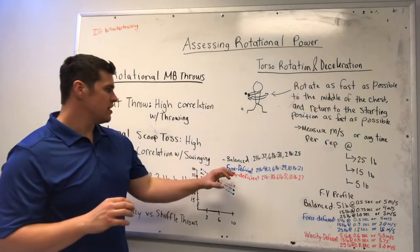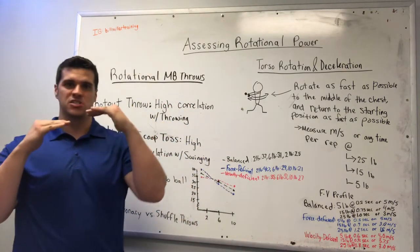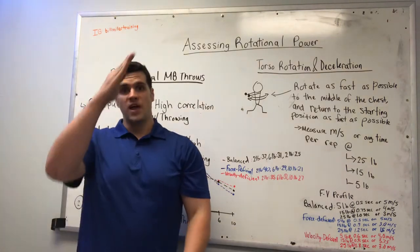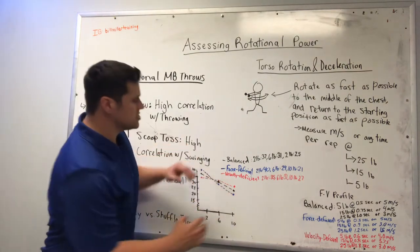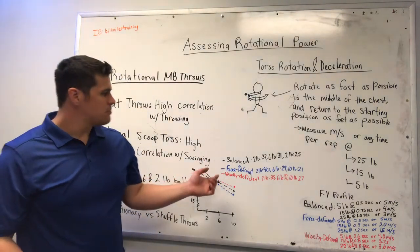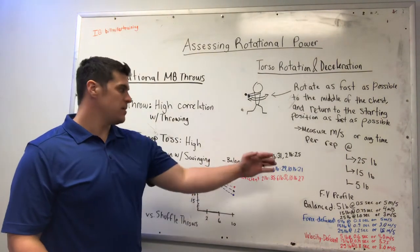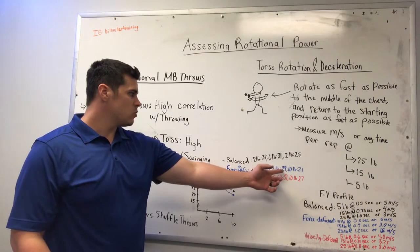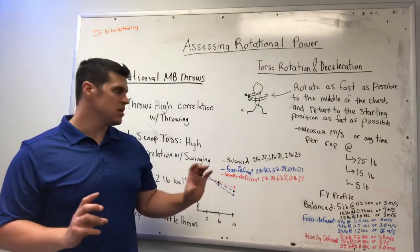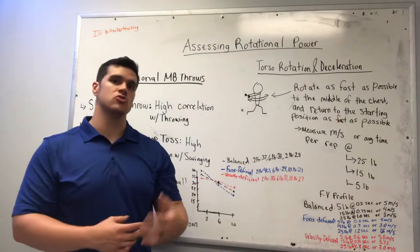When looking at velocity-deficient athletes especially, you'll see that their profile is much more horizontal — there's not a big difference between those loads and how they throw the medicine ball. Whereas somebody who's more force-deficient will have a much more vertical looking profile, with a big difference between how they throw the 2, 6, and 10 pound medicine balls. For example, a force-deficient athlete might throw the 2 pound ball very hard at 40 miles per hour, but then there's a big drop-off — 29 mph with the 6 pound and 21 mph with the 10 pound. As the weight gets heavier, the athlete struggles more and more to produce high levels of velocity.